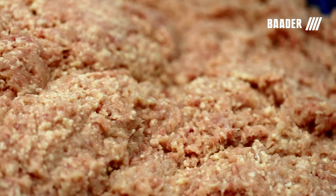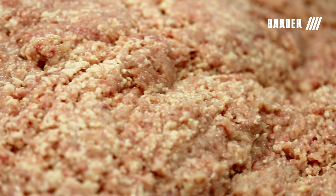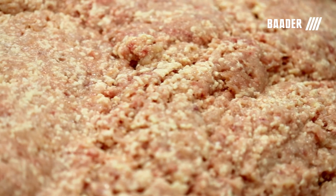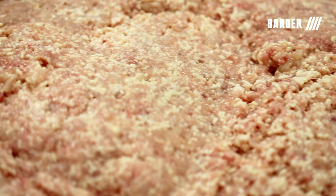Botter guarantees the highest product yield and superior meat quality with the lowest calcium content. Turn your deboning waste into ground poultry profits with the Botter separator technology.